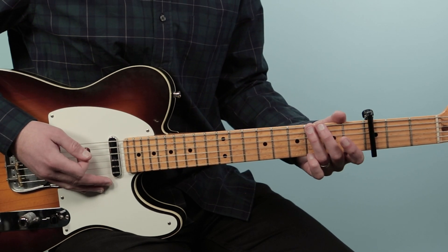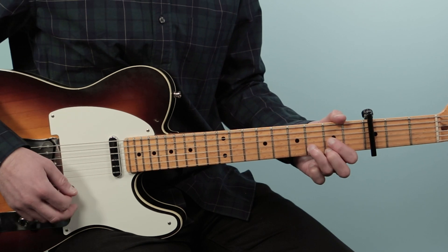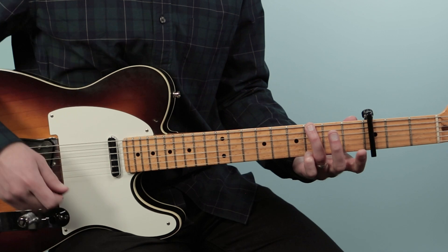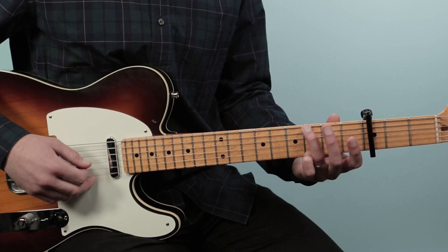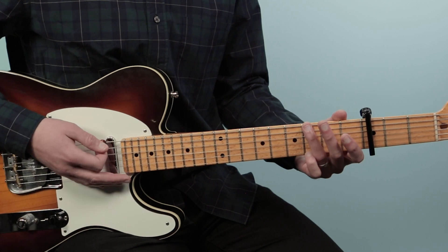I'm using just three chords: G, D, and C. G I'm playing in this folk style — I'm just using my ring finger and my pinky, playing the third fret, then muting the fifth string, then open, open, open, three. I'm going to play two bars of G.